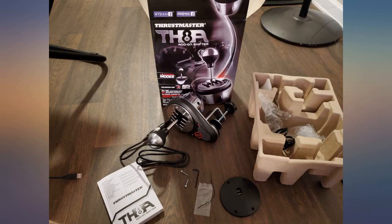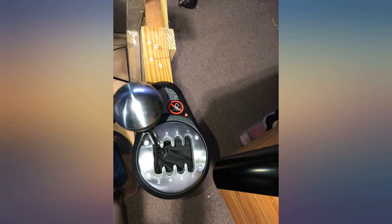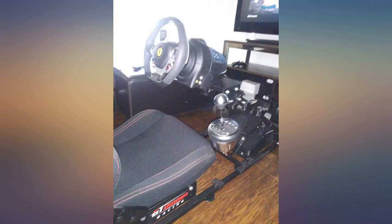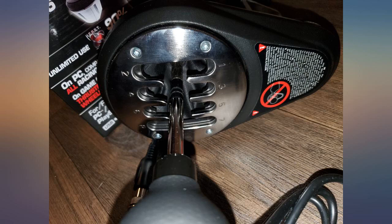Being a carpenter, this led me to order a universal center console off eBay and frame and upholster a support for the shifter and to rest my elbow when driving. Super comfortable setup if you're capable of building it. This product works great — now I just need to master my drift skills in Forza Horizon because I am terrible.